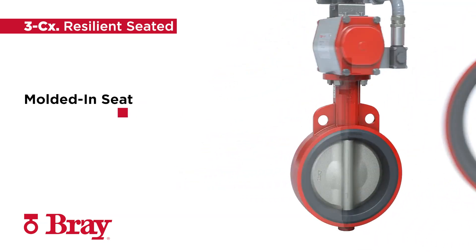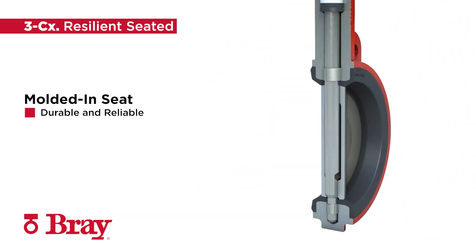The molded-in seat provides maximum body protection encapsulating all wetted surfaces of the pipe-to-valve flange system. This increases application use for higher-velocity applications, available in EPDM and BUNA-N seat materials.